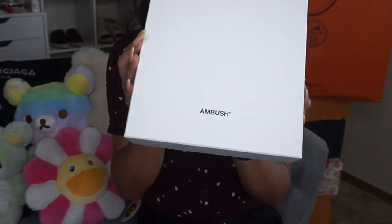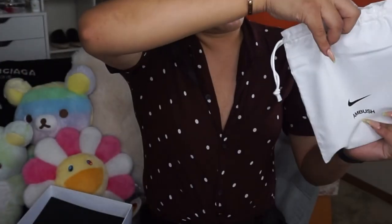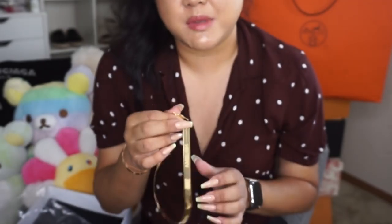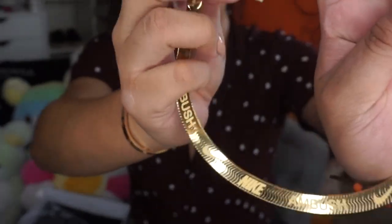Here is the box — just a really clean white box. It did come wrapped in white with the black Ambush branding. Inside the box we have the receipt, and then we have the dust bag with the Nike check and the Ambush logo. What I had picked up — and I've already unboxed it to check it out — is the Ambush short chain necklace. It comes in gold and also in silver, and there were two lengths: a short length and a long length. I got the short length. I honestly thought it was going to be a bracelet, but I didn't read it that carefully — I just wanted to make sure I got it in my cart and checked out. But look how cute it is — it says Ambush, Nike, and has the Nike check all around it.